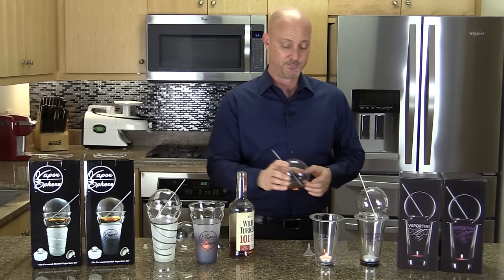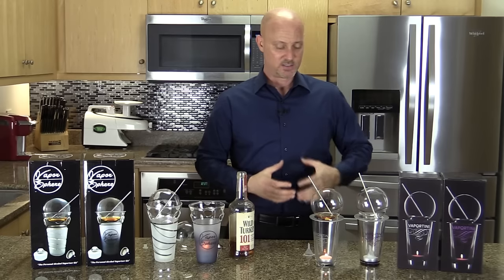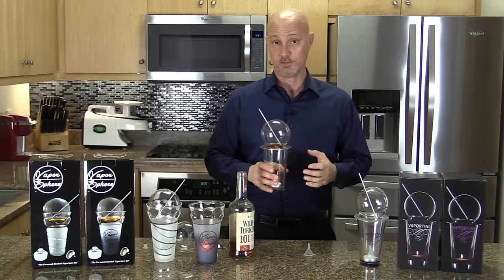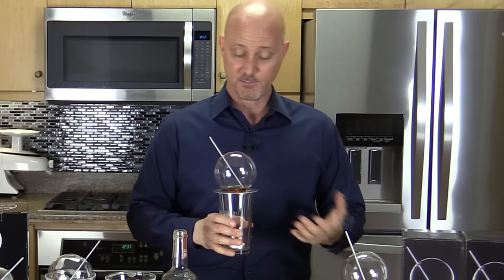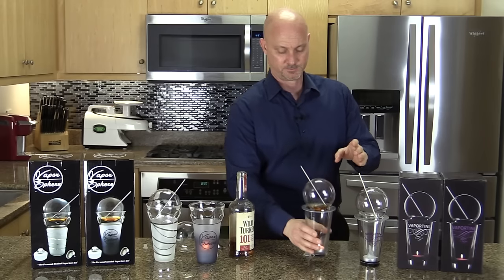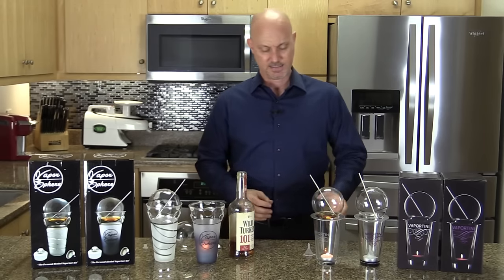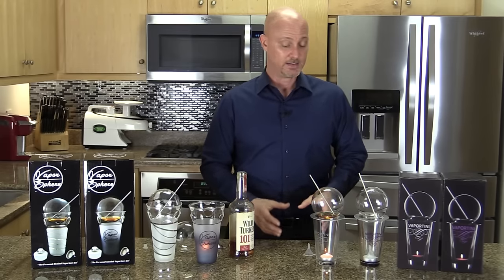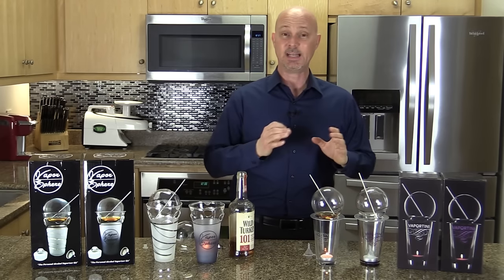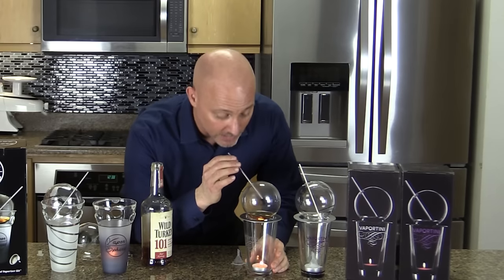Another thing I don't like is that the glass is just a regular bar glass and the candle makes it quite warm, so you really can't hold it. On top of that, the sphere falls off easily so you can't move it around. One of the biggest disadvantages is that if you want to enjoy your Vaportini at a party or a bar, you've got to leave it in one spot and come back to it to vaporize.